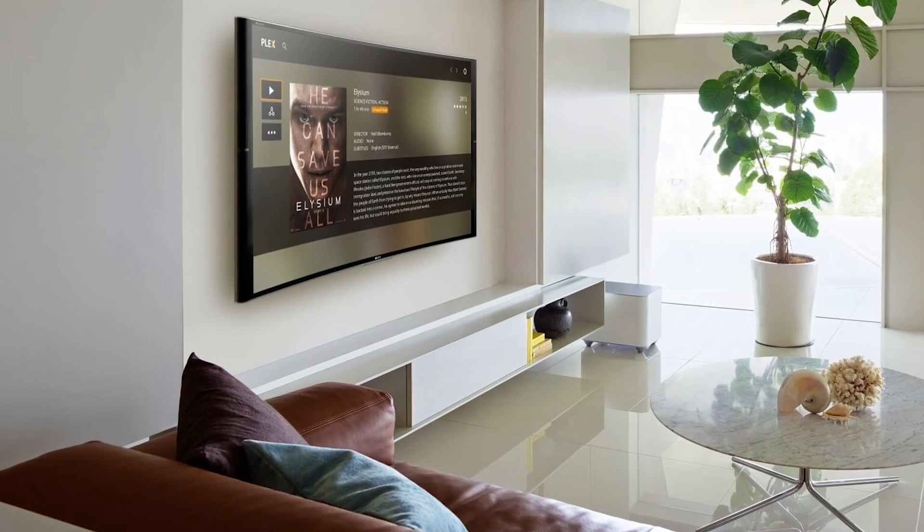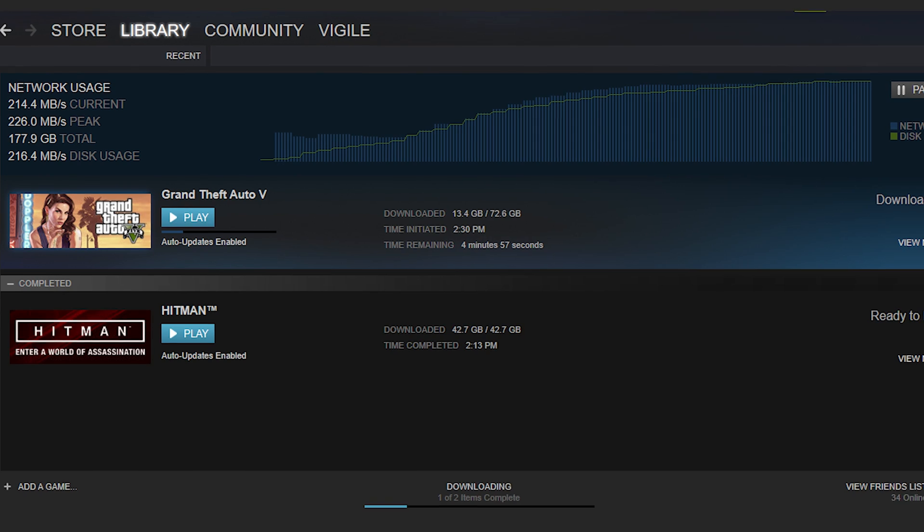That's just the beginning of what you can do with this device — you can set up a Plex media server or a Steam game cache server for faster game downloads. Hopefully this little device opens you up to the wonderful world of NAS's, and in the future you might buy something like a Synology NAS or better yet build your own.